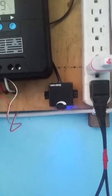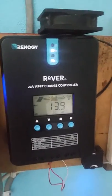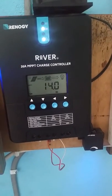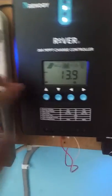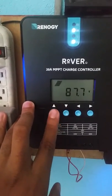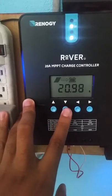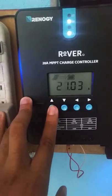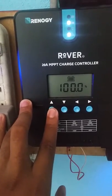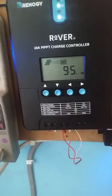This is my remote for the inverter. Right now my battery is fluctuating between 13.9 and 14 volts. We are pulling 87.7 volts from the sun, and we are sitting at 20 amps from the panels. Our battery is at 100% and we are bringing in 95 amp-hours of power so far.